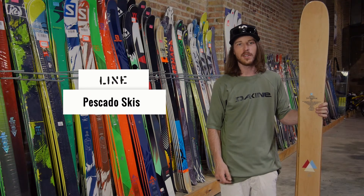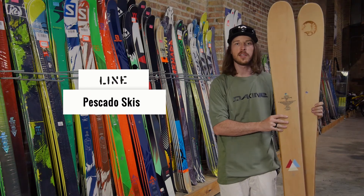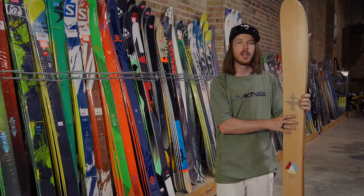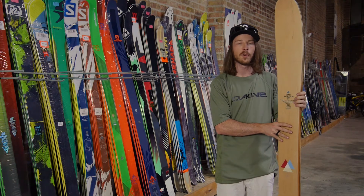Hey guys, this is Cole with Level 9 Sports here to talk to you a little bit about the Piscato skis by Line. The Line Piscato ski is one of Eric Pollard's pro model skis. He's a great skier who's been in development on skis for many years and really knows what skiers are looking for in a modern ski.